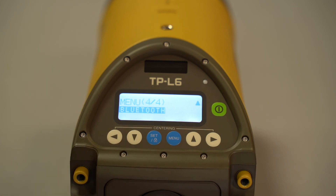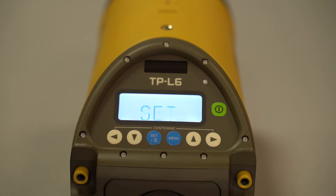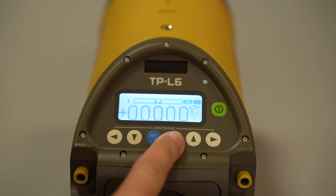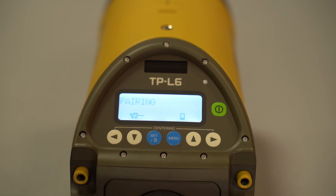The last menu is Bluetooth. You're able to pair your pipe laser with your phone, which makes it easier because you don't have to jump down in the manhole anymore — you can simply change the grade percentage right from your phone, saving you a lot of time and energy. Click set, turn Bluetooth on, and follow the pairing instructions. Once Bluetooth is on, click pairing and it will search for your phone. If you have the app, follow the instructions and take it from there.